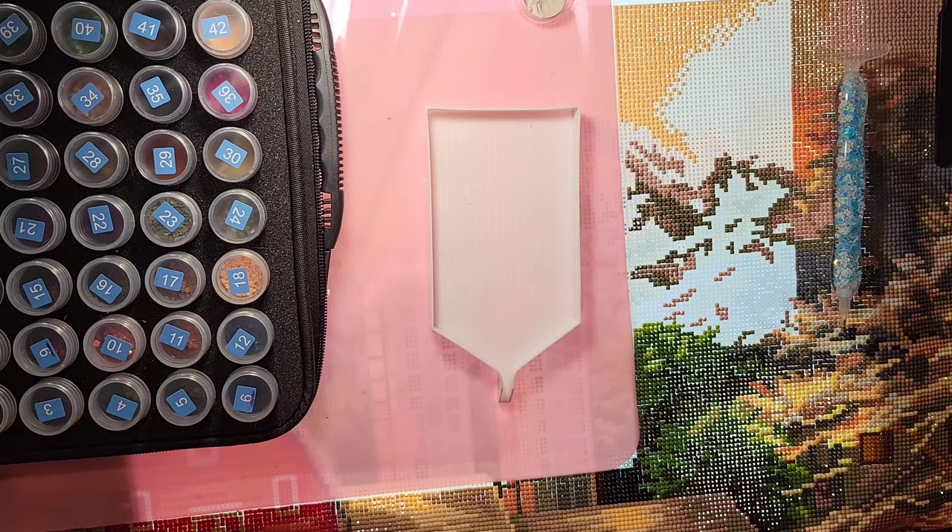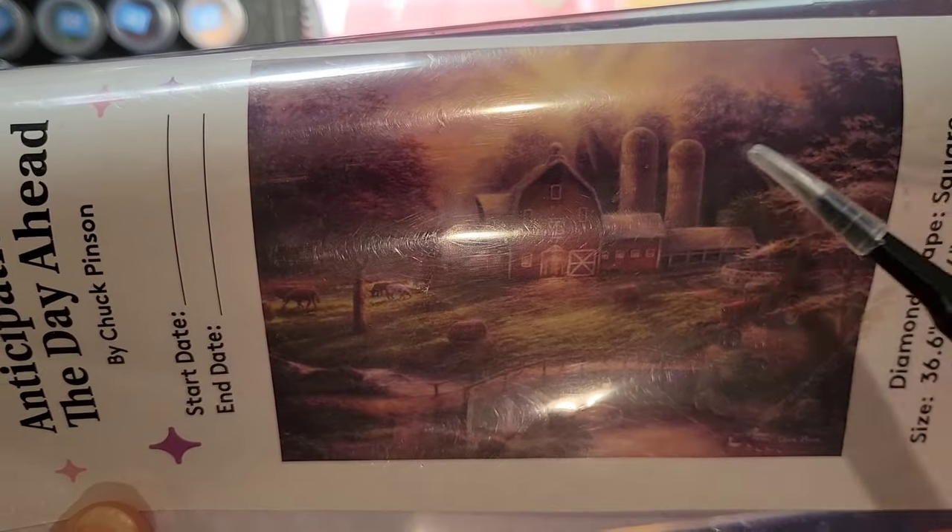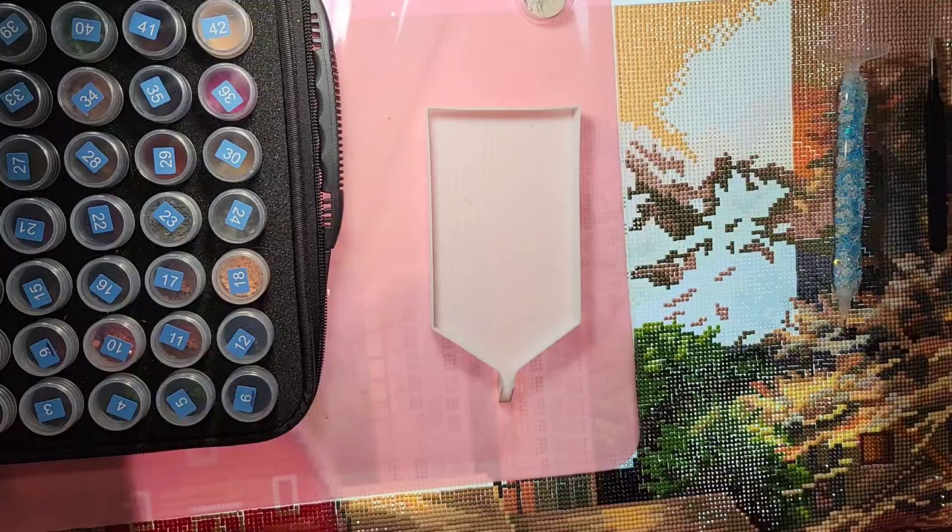Welcome! Lazy Retired Granny here. Today is Tuesday, April 16th, 2024, 7:03 AM in cloudy Salem, Oregon. I'm continuing my journey on Diamond Art Club's 'Anticipation of the Day Ahead' by Chuck Penson. I'm currently working the top portion with square drills — it's 36.6 by 27.6 inches, or 93 by 70 centimeters, with 59 colors including four ABs. AB stands for Aurora Borealis — drills with a special coating that creates extra shimmering effects.